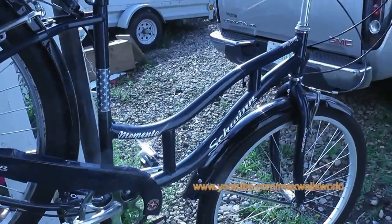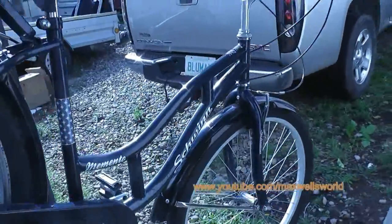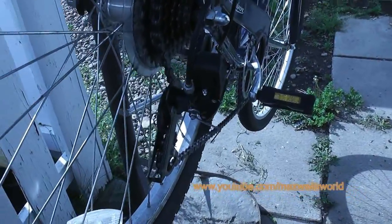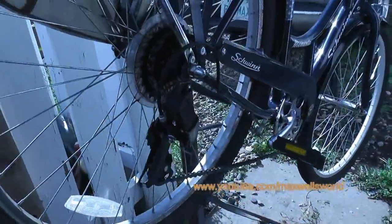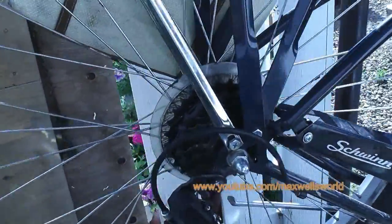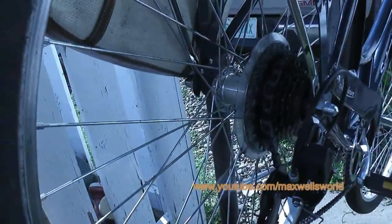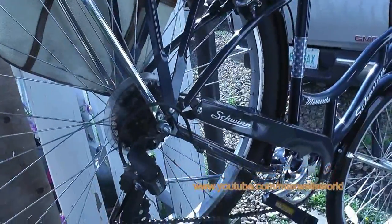The owner of this bike was riding it one day and basically over-shifted, driving the derailleur into the spokes. When that happens the derailleur catches a spoke and it can be quite violent. In more severe cases the derailleur wraps itself around the frame and tears out spokes in the back rim, which creates quite a mess.